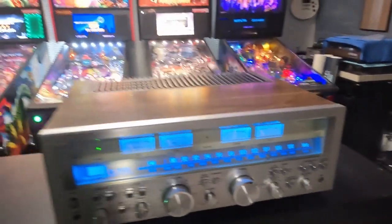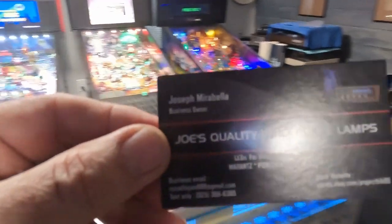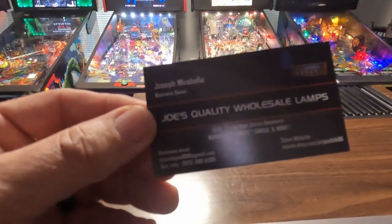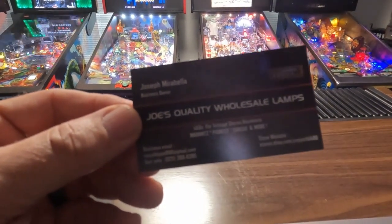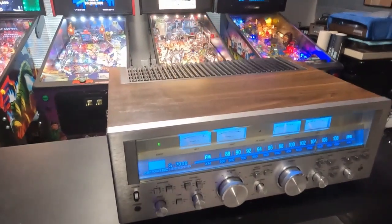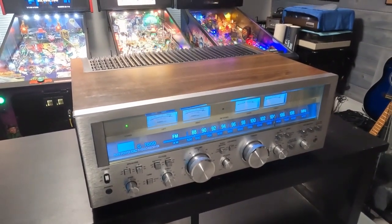I don't mind giving this guy a good shout out — Joseph Marabala from Joe's Quality Wholesale Lamps. He's on some of the stereo groups on Facebook and sells all those lamps on eBay. I've bought 40-plus sets of pre-made lamps from the gentleman and it's great service.